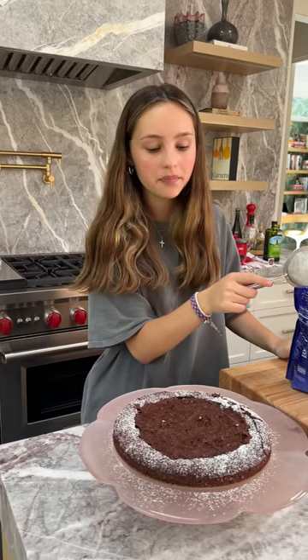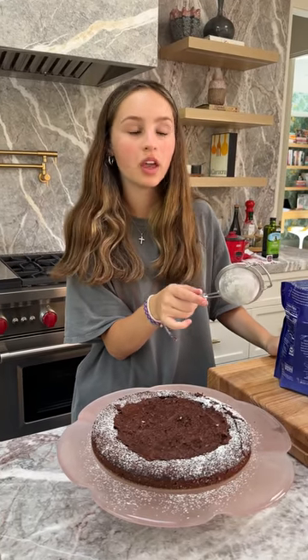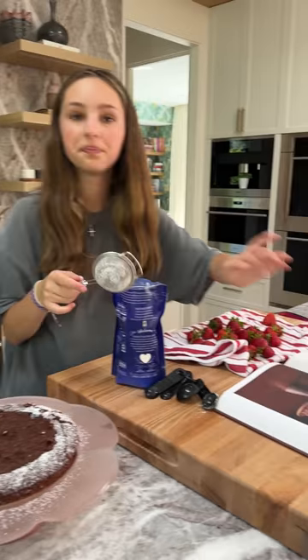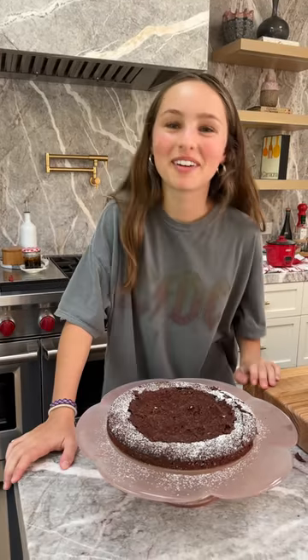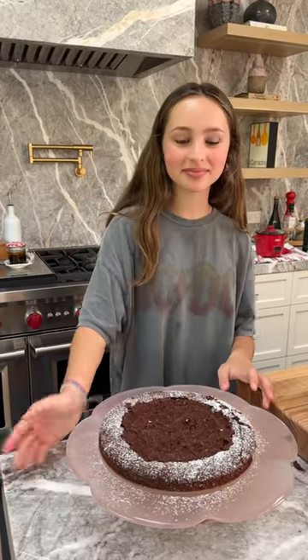So tomorrow is my mom's birthday, I'm going to finish it tomorrow. I'm going to put the strawberries on, but we're going to leave it to cool overnight. Thank you guys for coming along this spiritual journey with me — it's meant a lot. Hopefully she likes it.